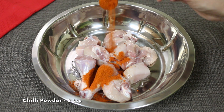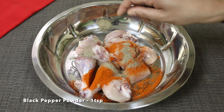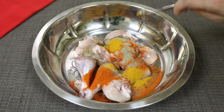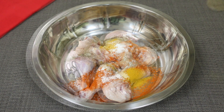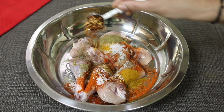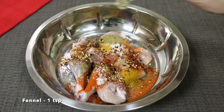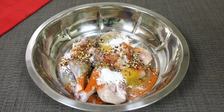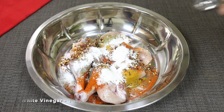1 teaspoon of lemon, 1 teaspoon of apple juice, 1 teaspoon of chili flakes, 2 teaspoons of apple juice, and 1 teaspoon of salt.